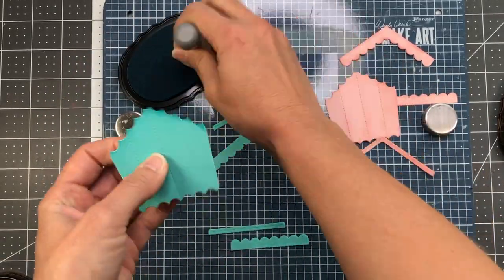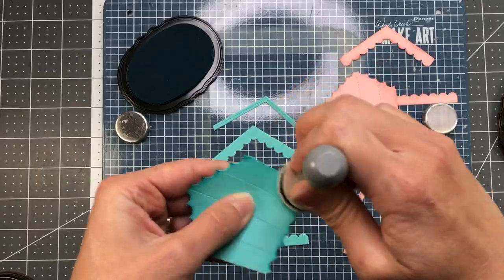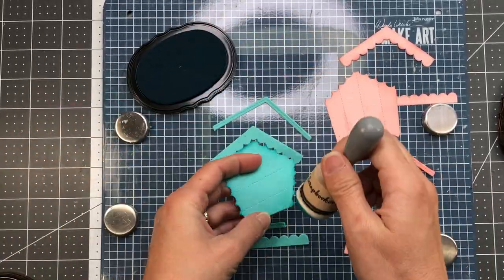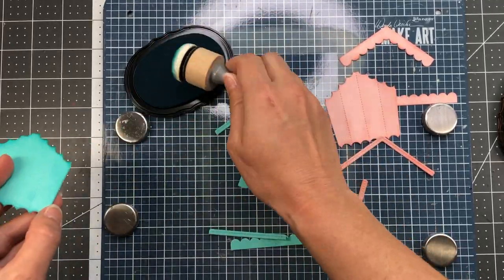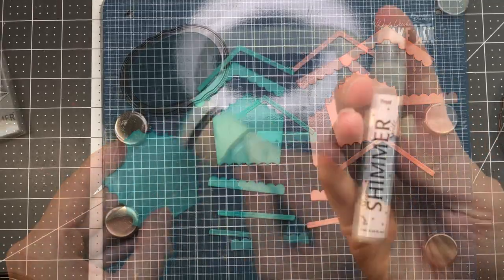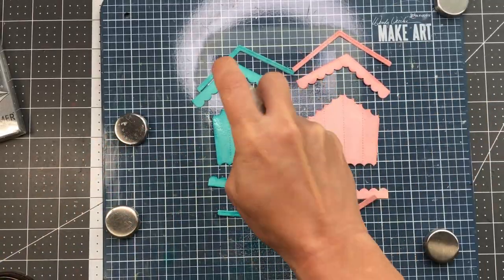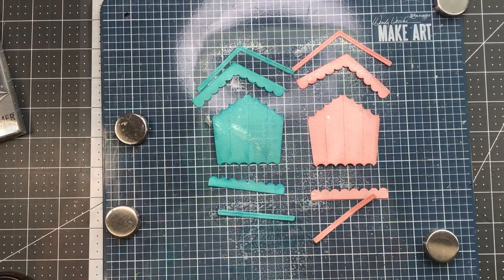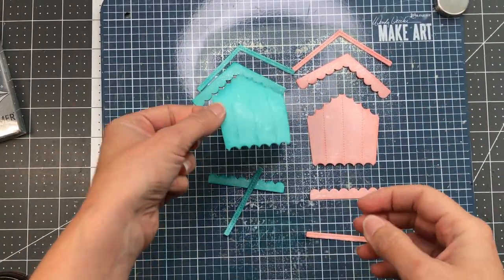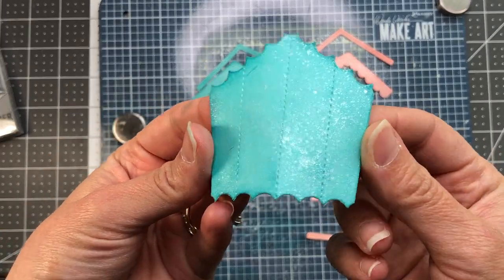The cardstock I'm using is from the scrapbook.com sherbet paper pad. I will have links to all of the supplies I use in this video down in the description box below. Once I've inked up all of the edges of my die cuts, I am going to spray them with the sheer shimmer spritz — this is the frost shimmer — which is just going to put a little bit of sparkle on these die cut pieces.